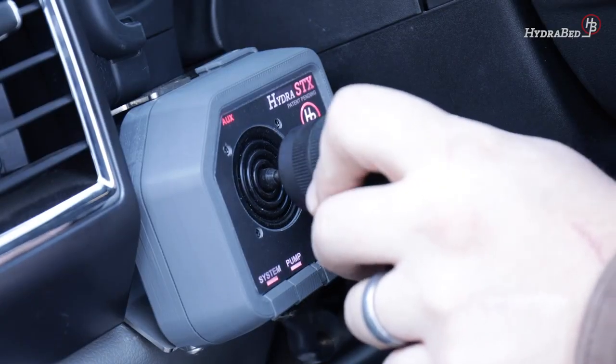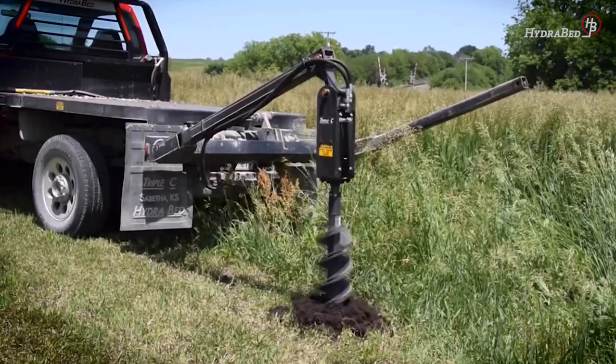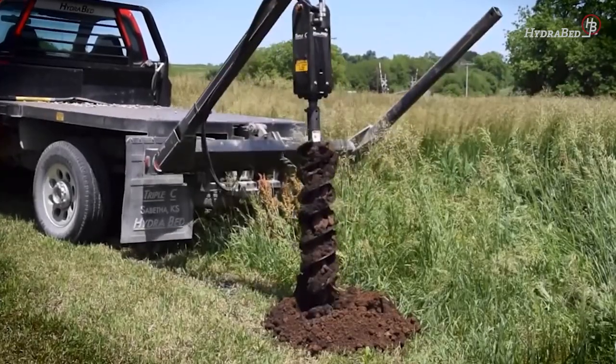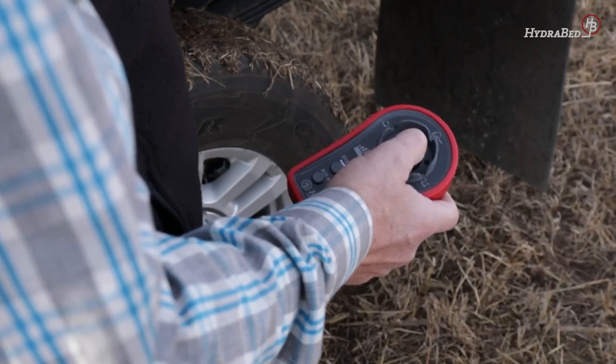Once enabled, rotating the HydraStick joystick knob will operate either the AUX A or the AUX B function, depending on the direction in which you rotate the knob. The HydraStick's remote operates the auxiliary hydraulics with simple on-off push buttons.